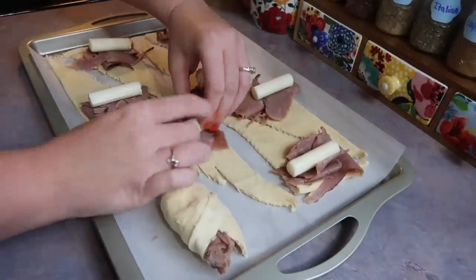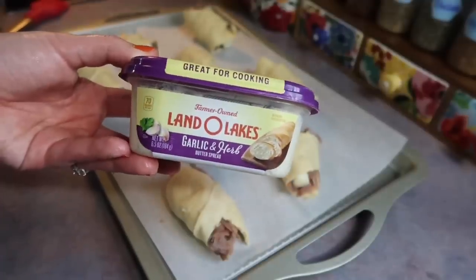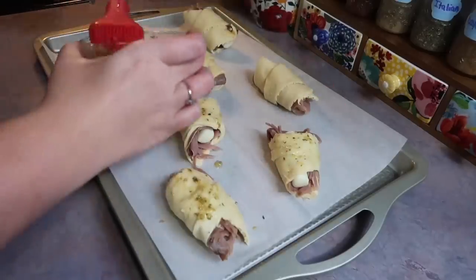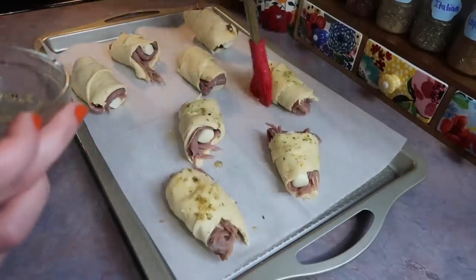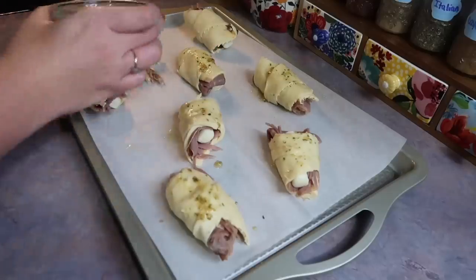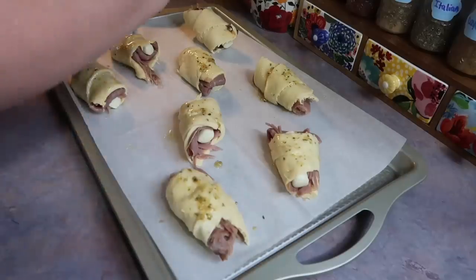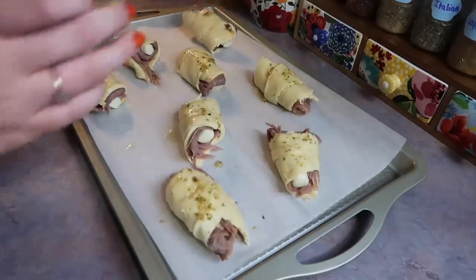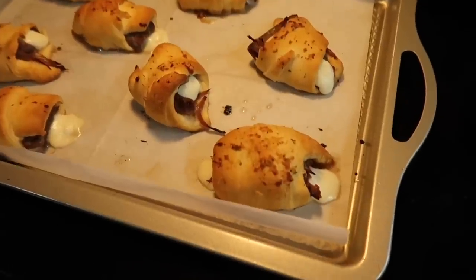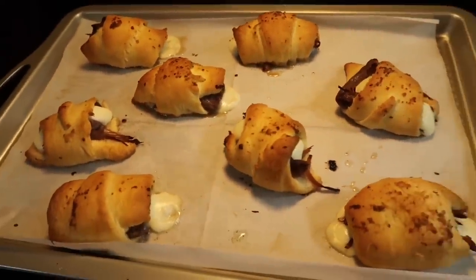Then you're just going to simply roll them up. I found it easiest to roll it to cover the meat and cheese and then take the tail end and flap it on over. This next step is optional, but I had this garlic and herb butter in my fridge close to expiration, so I melted some down in the microwave and brushed it over each one. This will help brown them up and give a nice garlic butter flavor. I baked these in the oven at 375 degrees for around 17 minutes.